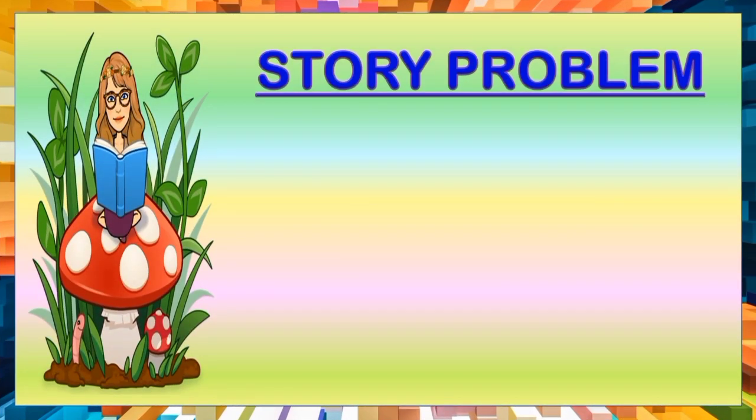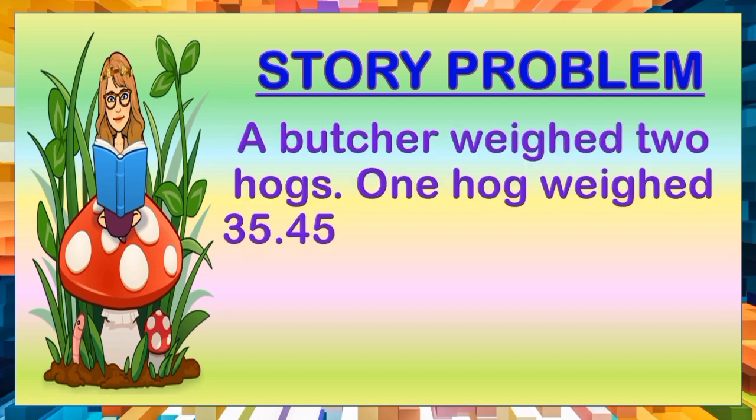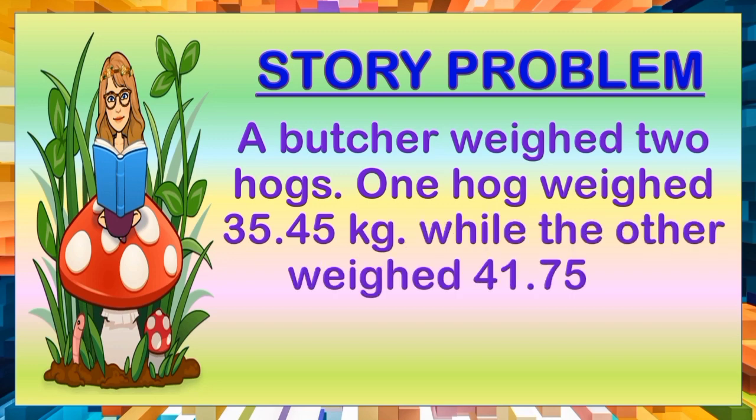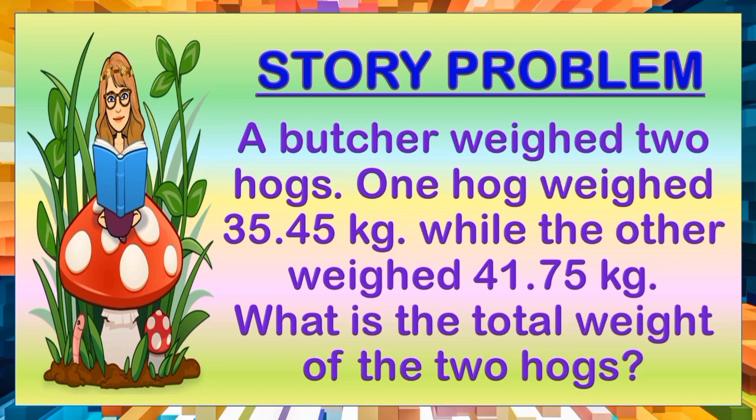Let us begin our online discussion by reading the story problem, and it goes like this. A butcher weighed 2 hogs. One hog weighed 35 and 45 hundredths kilograms, while the other weighed 41 and 75 hundredths kilograms. What is the total weight of the two hogs?